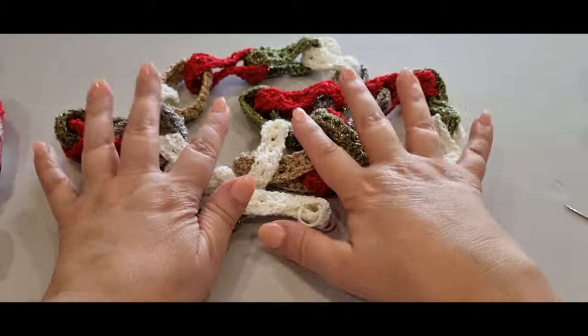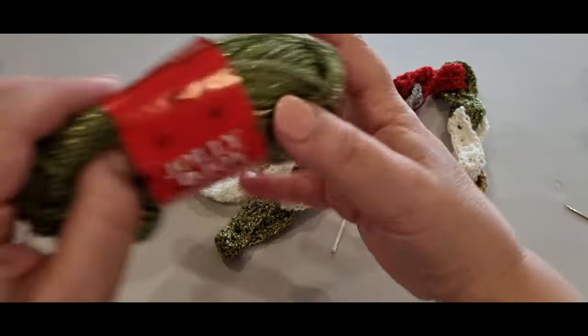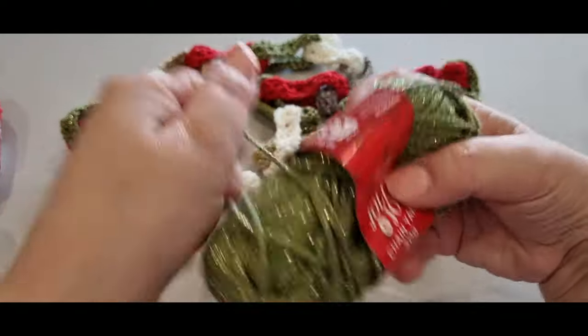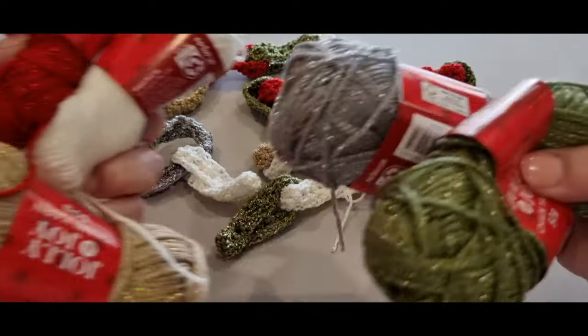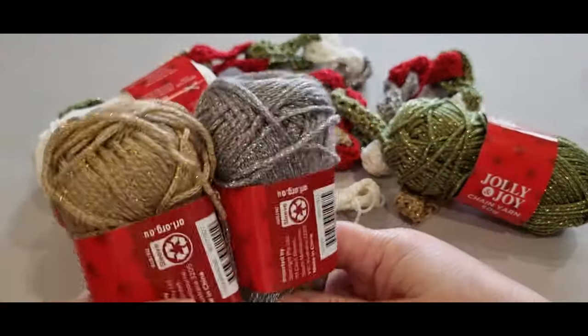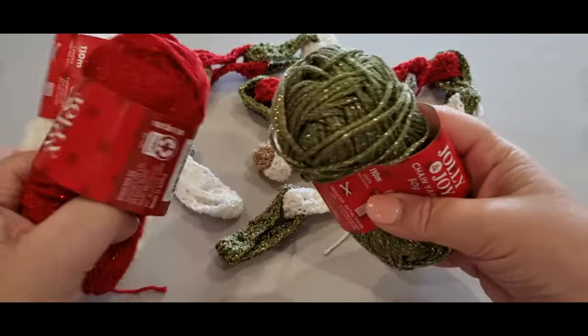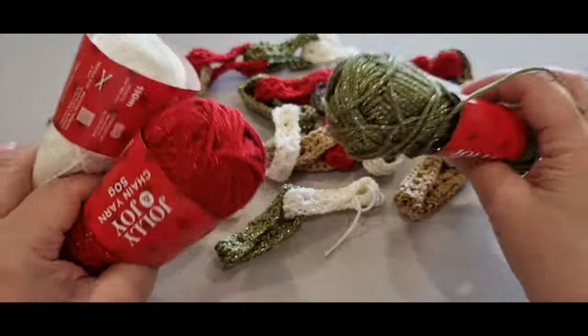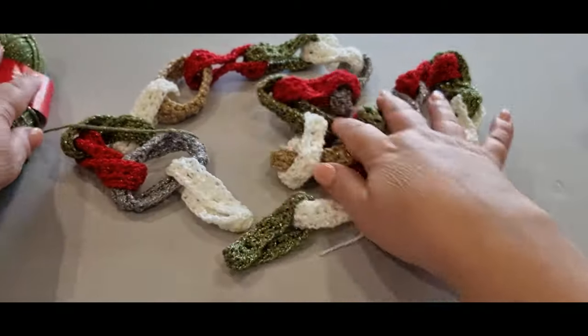With 25 linked chains, I used between 12 and 15 grams roughly of five different colors. Two of the colors I only used about 6 grams each because I didn't make as many of them, but the other colors I used about 12 grams each. So they don't take a lot to create — there's not much yarn that it uses.